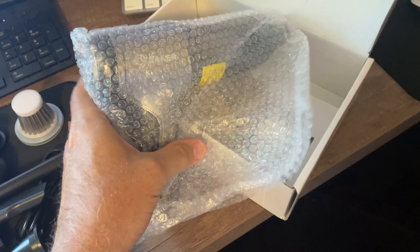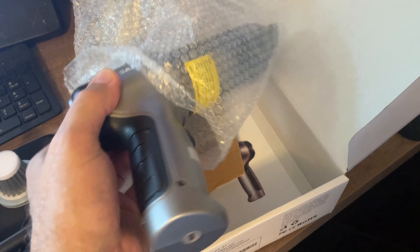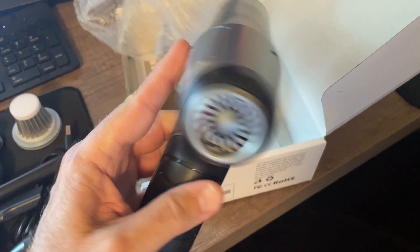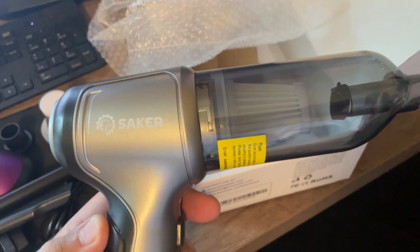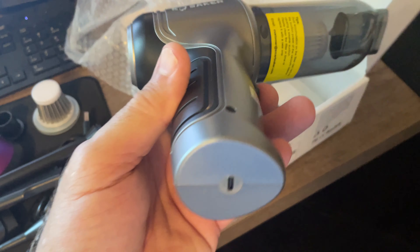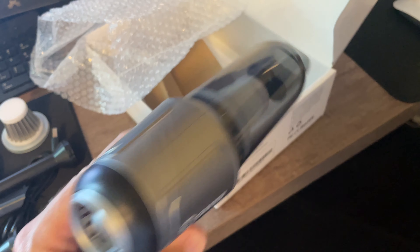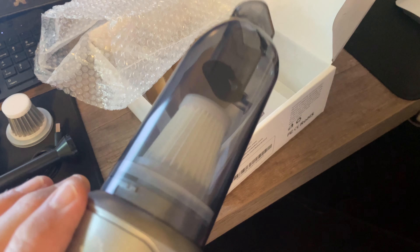Which feels a lot heavier than I thought, so it's pretty sturdy, pretty well built. It comes already with a paper filter. Charging port, intake, suction nozzle end.